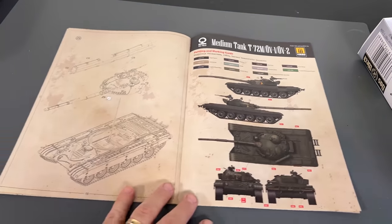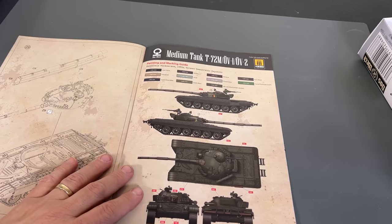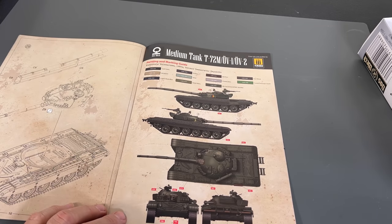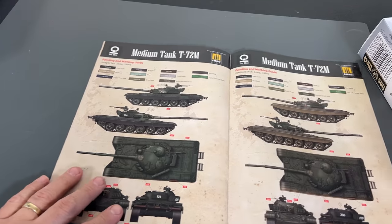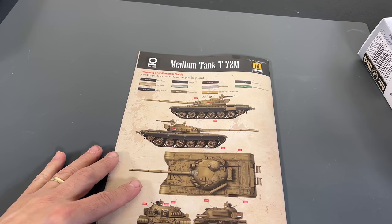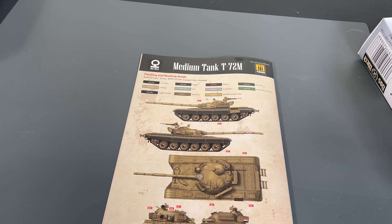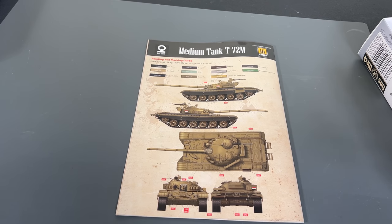Finally the markings: it looks like we have German Democratic Republic (East Germany) in the 1980s, Hungarian Army in the 1990s, Czechoslovakian Army in the 1980s, and Iraq from 2006 — a repurposed Hungarian tank. Ammo by Mig did all of the color codes. So you get quite a few different options, and of course you can always buy aftermarket decals too if you want to model anything else you see in real life.